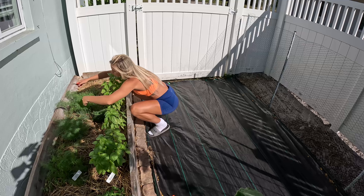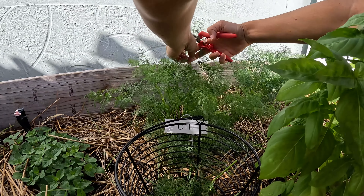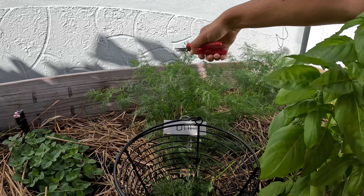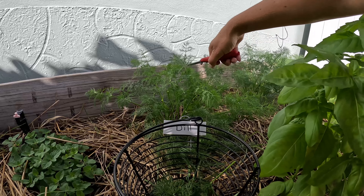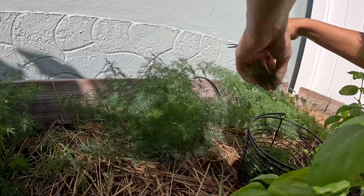Trying to be as self-sufficient as possible these days — this world's a little crazy. When cutting your dill, look for the first split and cut right above that — that's going to encourage the plant to still produce two new stalks instead of one, which ends up making your plant really bushy. So we got our dill picked fresh for our pickles and we'll go ahead and get it all put together.